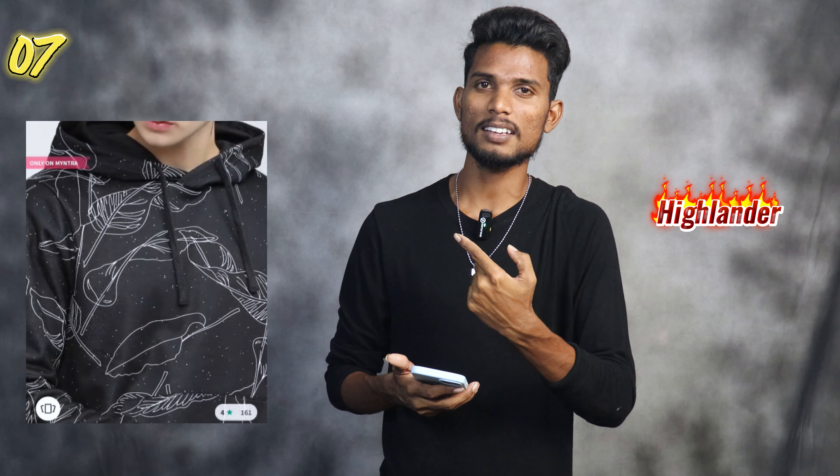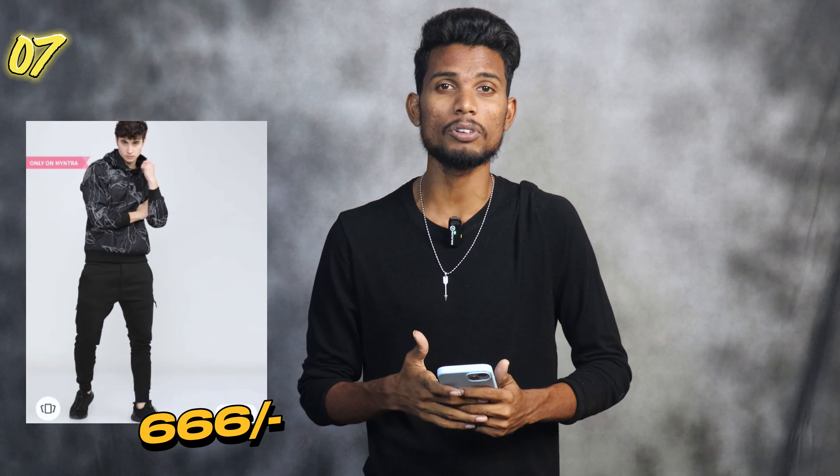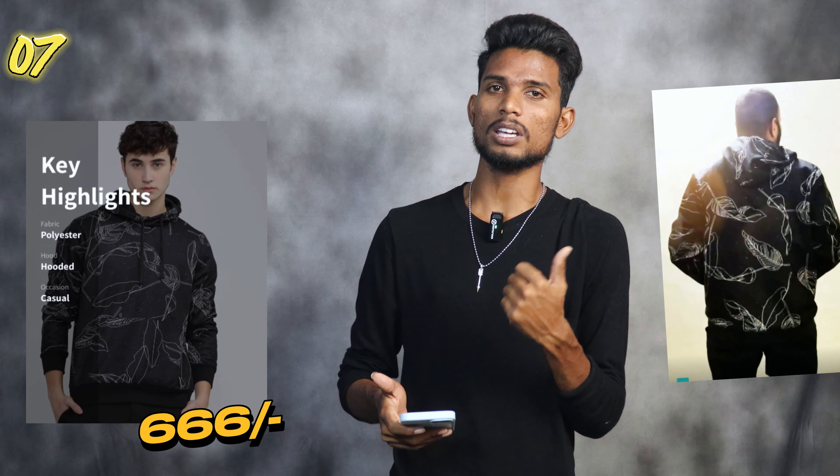Number 7. Highlander brand has a black printed sweatshirt. You can choose the original price, but it is offered at just 6K. It has a 30 days return and exchange option, a lot of fabric types, and a lot of shades and ratings and reviews.